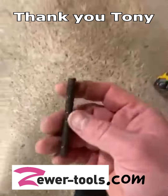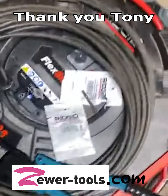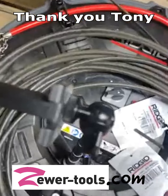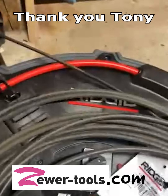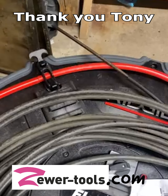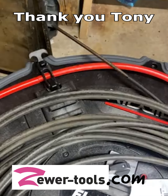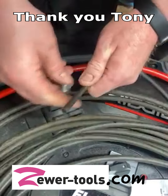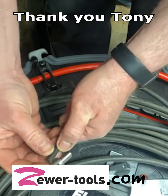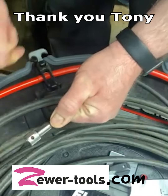I used a grinder and cut off the bad end. I like to figure out the distance — it's roughly that deep — so it's all the way in.